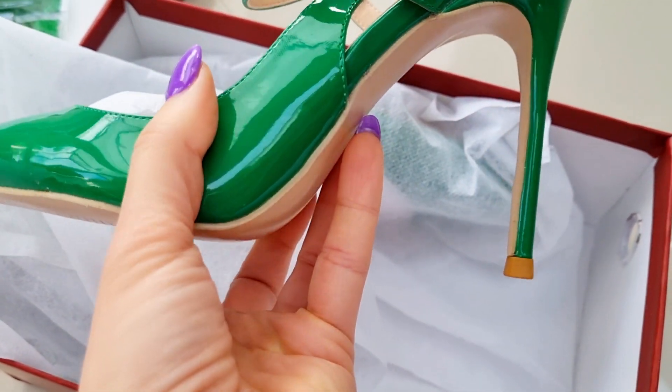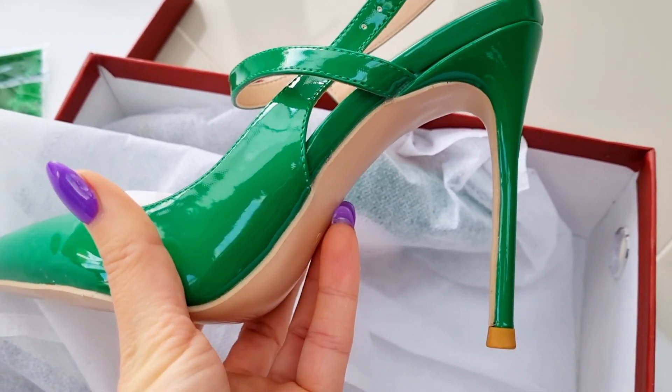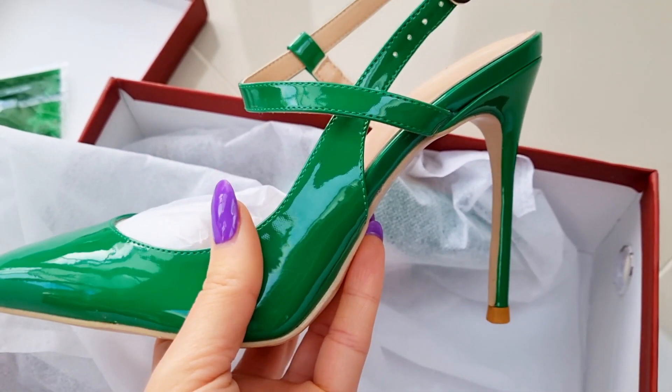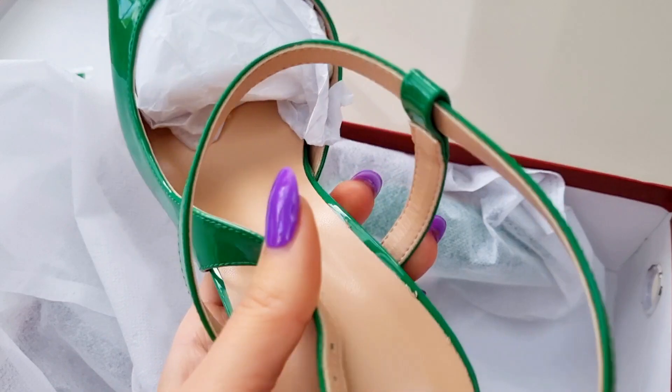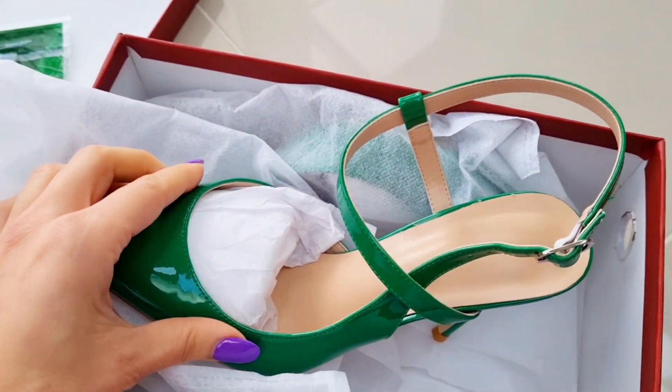My first impression on quality — it's worth it, definitely. The height is perfect — I like it. It's around 10 centimeters, which is really comfortable. You can wear them and walk in them and you're not going to feel tired.